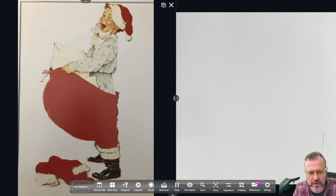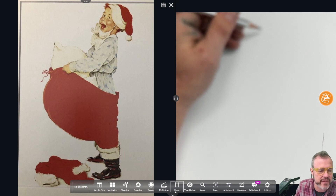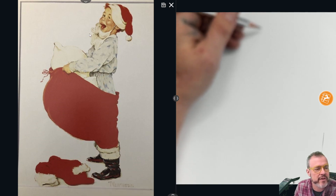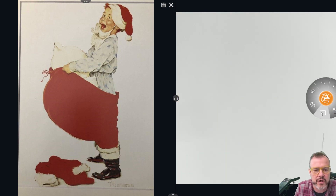Welcome back. We're going to acknowledge the season by drawing Norman Rockwell's image of a little boy in a Santa suit. The proportions of a child are not the same as proportions of grown adults, so we are going to think about that and try to estimate what we think his proportions are. Let's take a look.